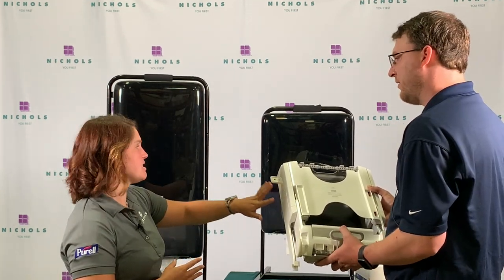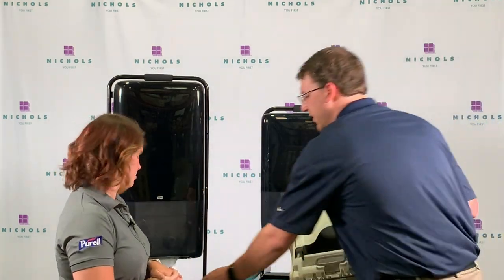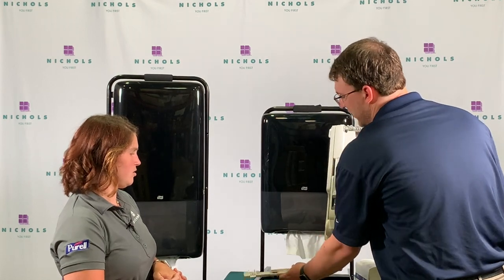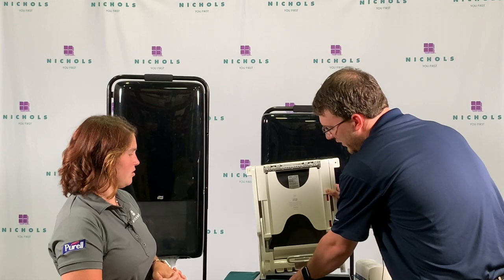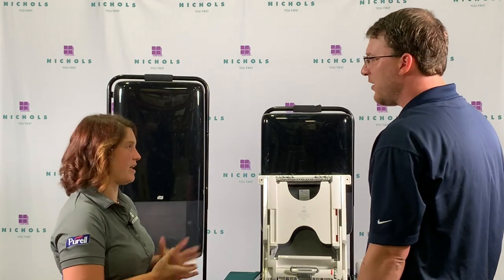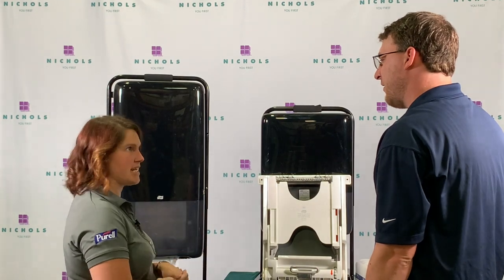One thing to briefly touch on about the Recess is it's a quick install — five minute install. You're going to load this in the bottom by the mouth, and then once you get this hooked in, you simply push this unit down into it. There are two screws and then really you're good to go. Five minutes or less — super easy. All of the systems are user-friendly and we have the touchless technology.